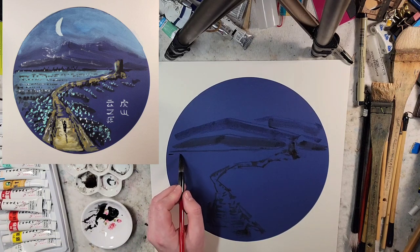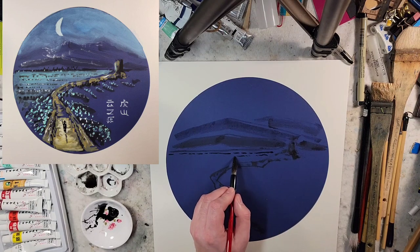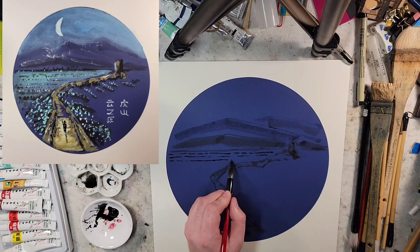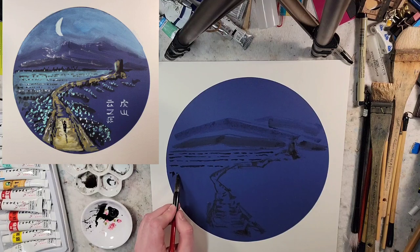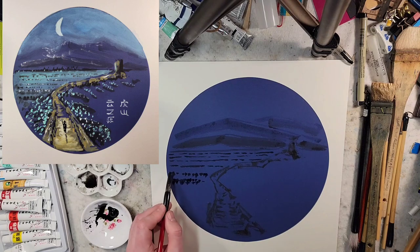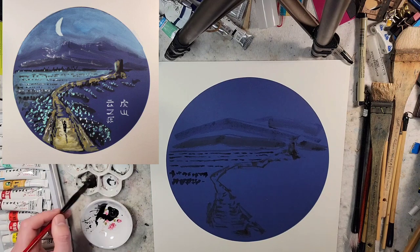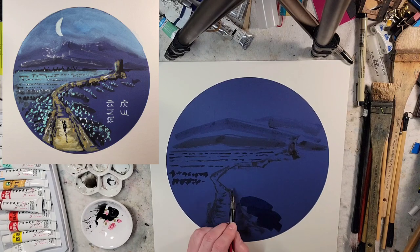I've been playing around with the idea of a distant field where lines and dots would be close together, then as it gets closer they're going to get larger. I'm going to stop them about here because I want a light wash for the sides of the hill, which I'm going to put quite a bit of markings on.